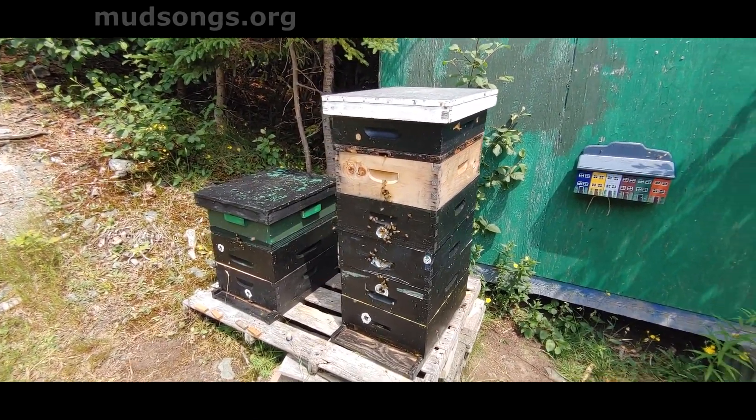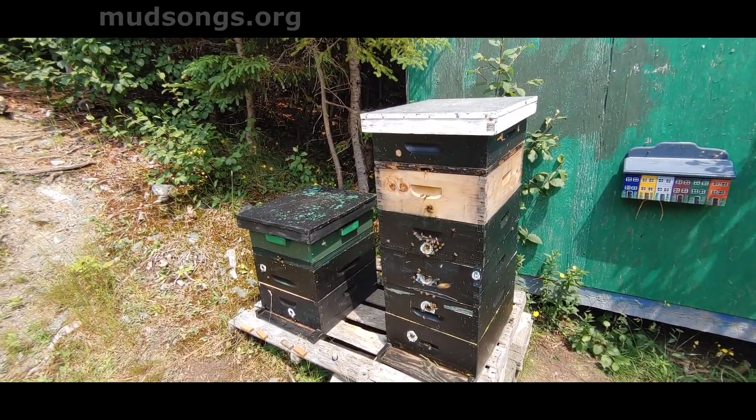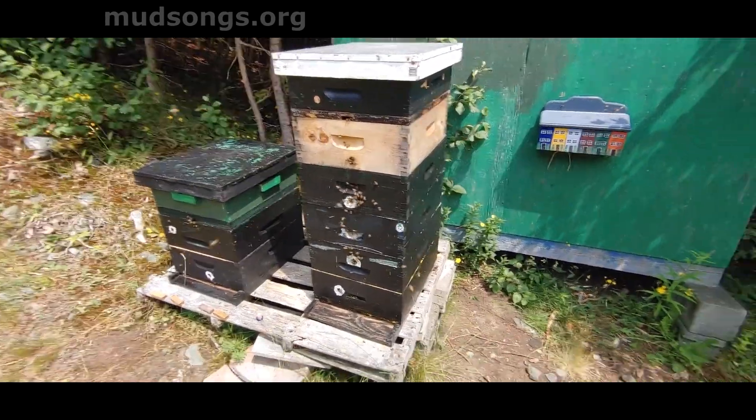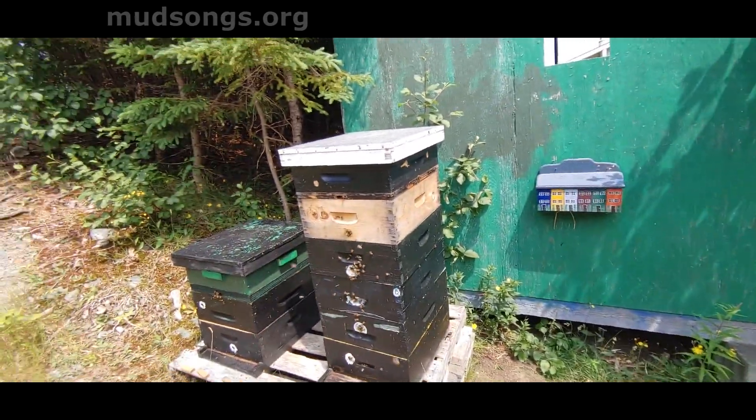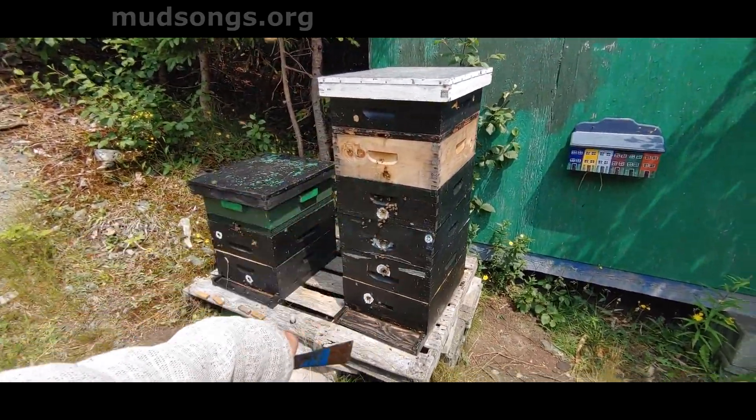This queen is just off to the races. These bees are the gentlest bees I've ever worked with. I'm not making much honey right now, but they're definitely making lots of bees. The top box is getting a little bit heavy. This is all bees — this is all brood.